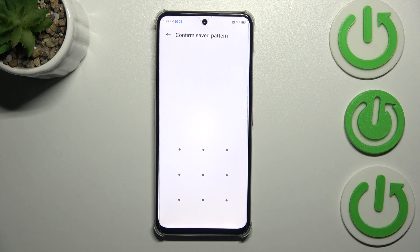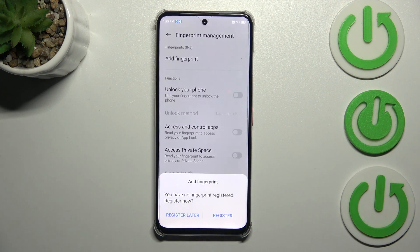It is necessary because if for some reason the fingerprint sensor won't work, you will still be able to unlock your device. So let me enter it — or add it in your case — and then tap on Register.